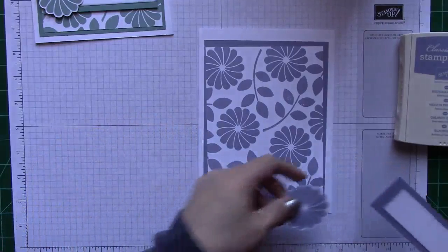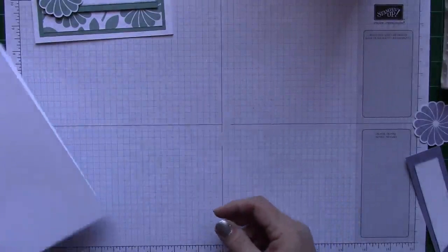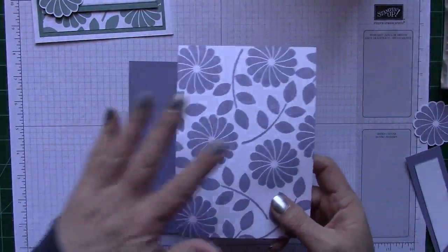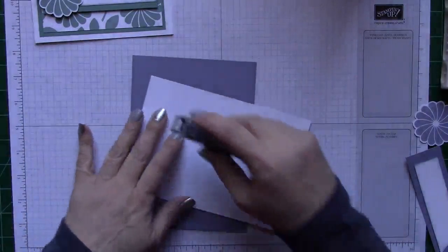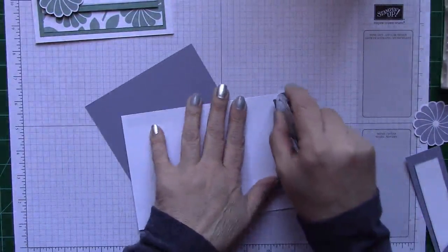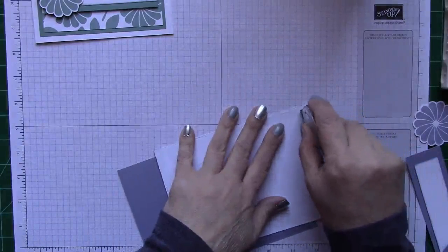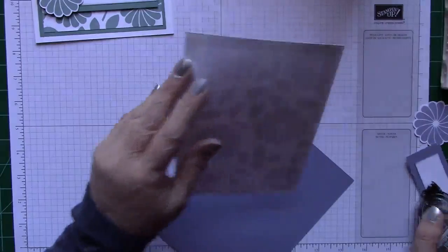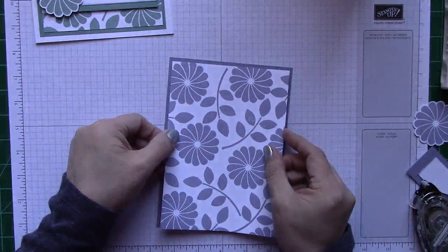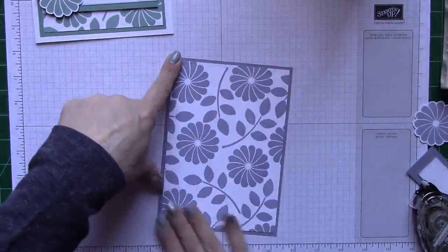So let's go ahead and put this together. Here is the base of my card. I'm going to get my Wisteria Wonder — the one I just stamped all over — and I'm going to take my snail and give this some tape so we get it attached to the top of our card. Then just center it as best as you can. I hate it when I don't get things centered evenly, but I do the best I can. That wasn't bad — actually, that was pretty good.